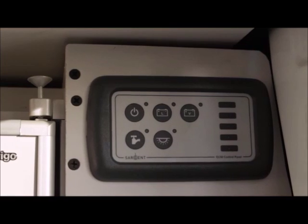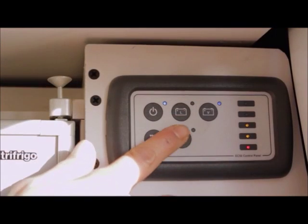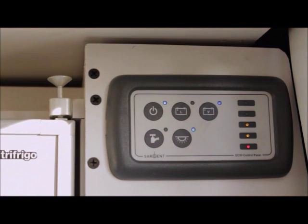By pressing the power button on the panel next to the fridge you can check the levels of your batteries. Turning the control panel on will also allow you to turn on the interior light.